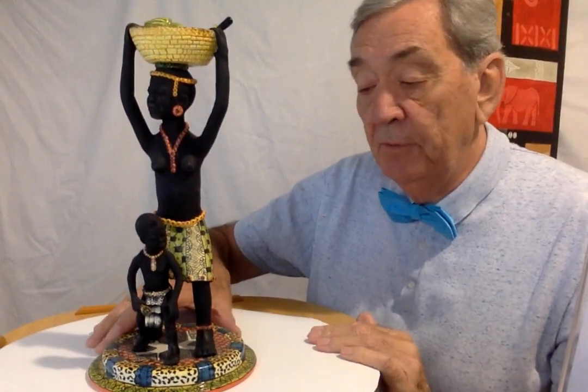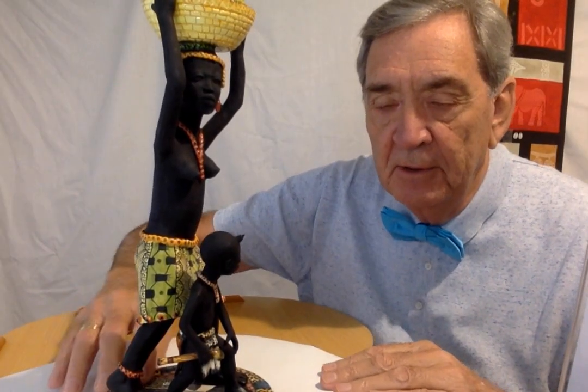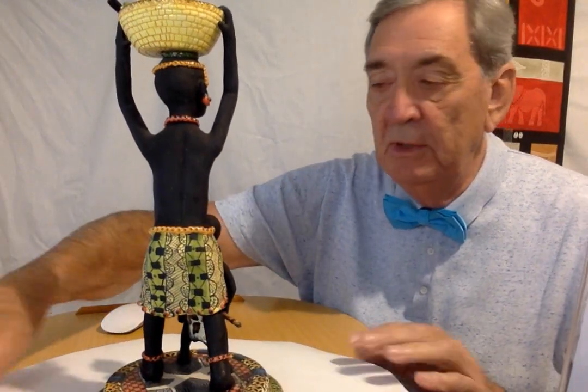One thing that I found difficult when showing this is you cannot really see on the picture the detail on the black body. It's finished matte — it's not finished and glazed, as the baskets are glazed and the base is glazed, and there's some glaze on parts of it. To actually show the detail on the video is very, very difficult. I will try to bring it up a bit closer so you can see on the figure itself — some of the work is really superb.